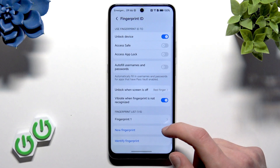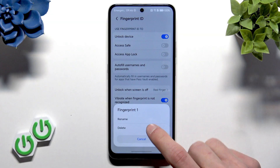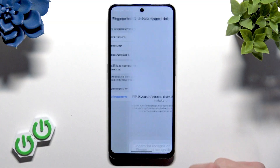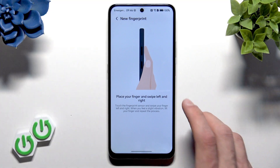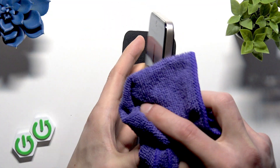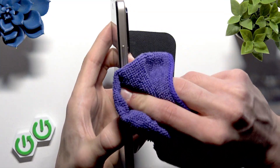Now select a fingerprint and delete all the previously added fingerprints on your device. Then tap New Fingerprint, tap Add, and proceed. Before you add a new fingerprint, you have to grab a piece of either a dry towel or a microfiber cloth.